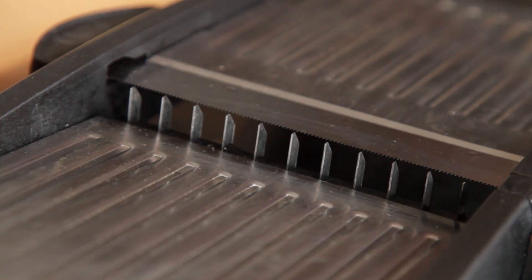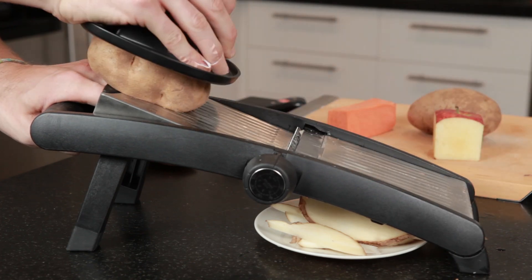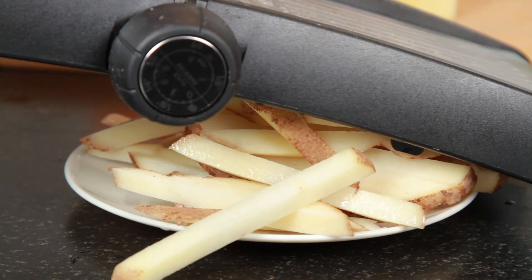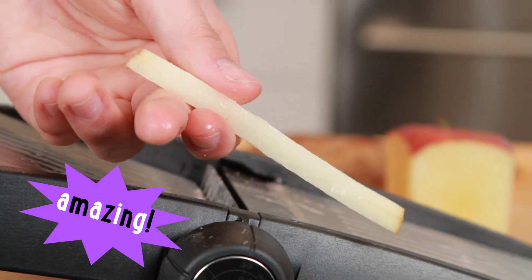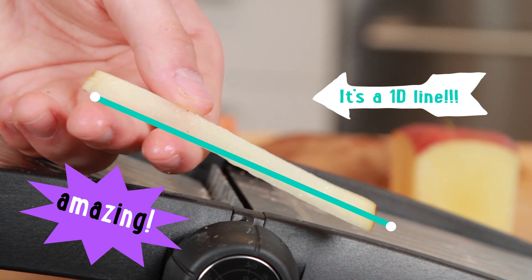Add the Deluxe Linearizer and the Slice Master 2000 removes both the height and width, creating mouth-watering one-dimensional segments — two points connected by a line. In seconds!